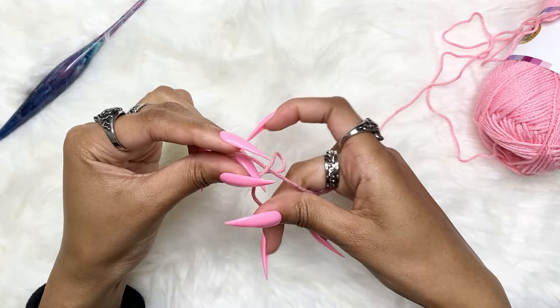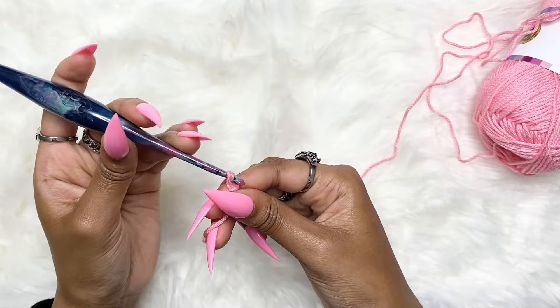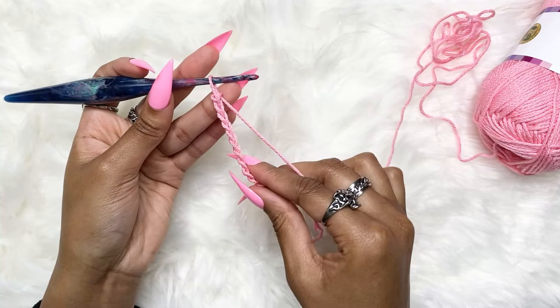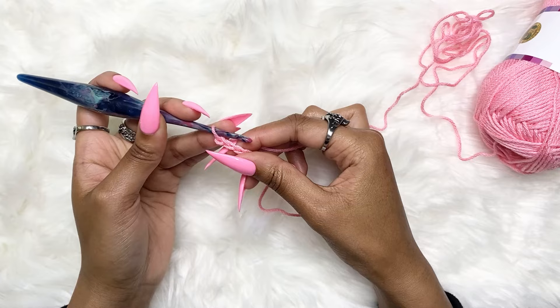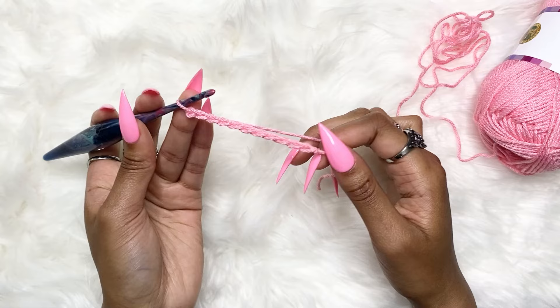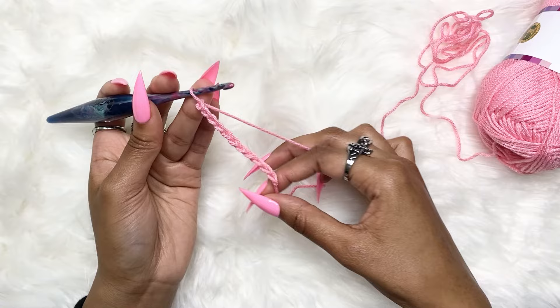Let's get started. The first thing we'll be working on is the waistband. Make a slip knot and chain 11. After this you're going to work into every single stitch — skip the first stitch as usual, so you'll have 10 total stitches. I'm going to be slip stitching into every single stitch until the end of the row. If you don't prefer slip stitching, you can do single crochet or any stitch of your choice, as long as you have 10 total stitches.